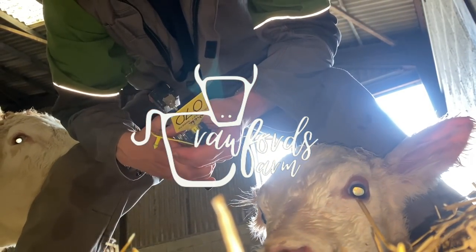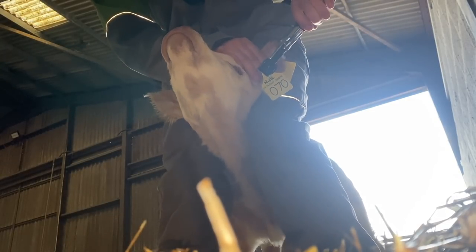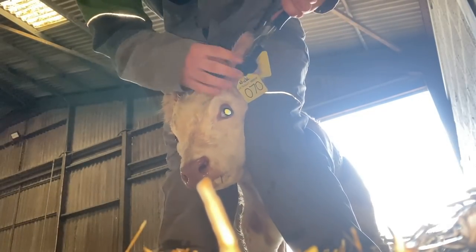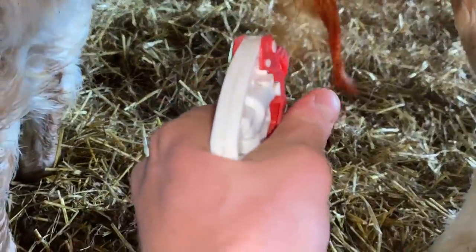Lovely wee calf just born here. Tagging her up — we're just aiming in between the two lines of cartilage. There you go. That's you, pal. Just get this side of its navel. There we go.